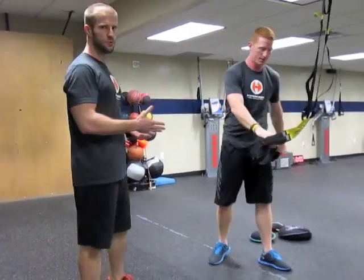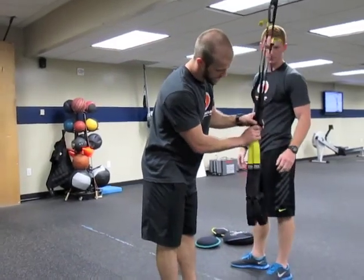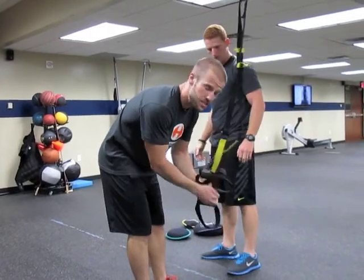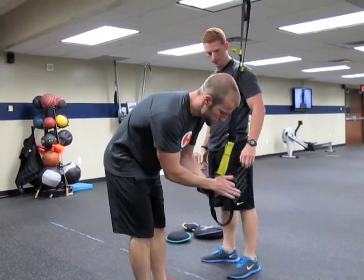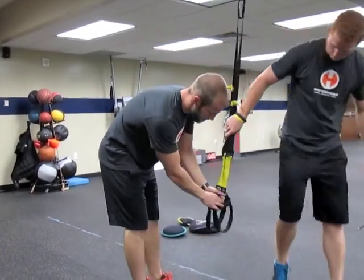We'll walk you through a couple other progressions as well with TRX. Just wrapping the handles together really quickly and we're going to get in a unilateral stance and use the sand bells for a number of different balance drills and hip drills for Anthony here.